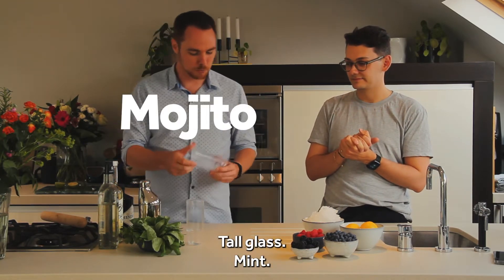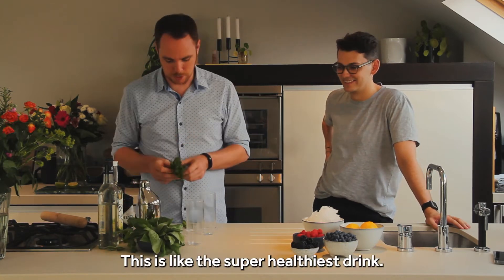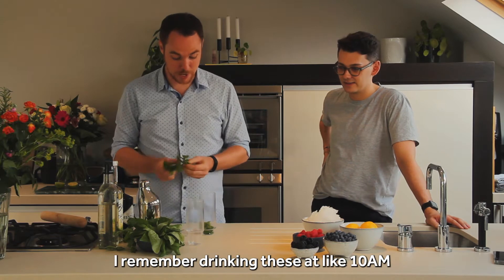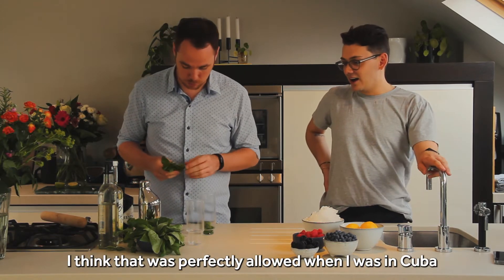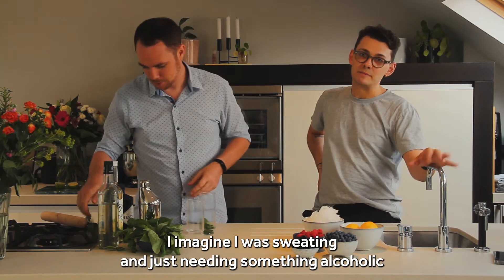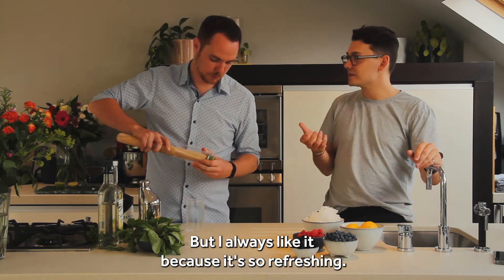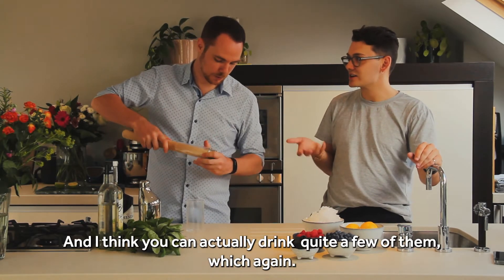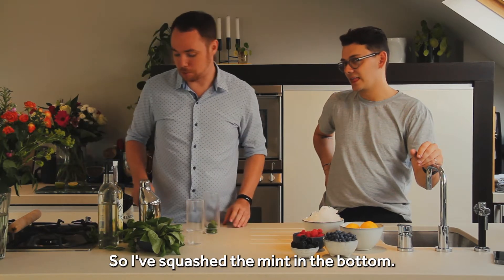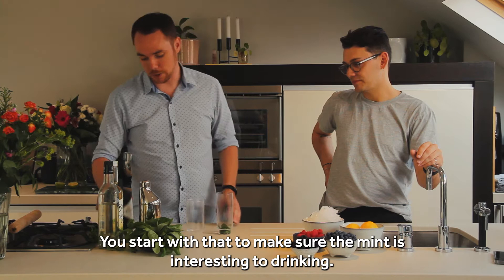So we'll start with mojitos. It's all that mint — it looks like we've got five a day down at the front here. This is like the super healthiest drink you can have. I remember drinking these at like 10am and I think that was perfectly allowed when I was in Cuba once. I can't tell you the last time I had a mojito but I'm assuming it was somewhere on a beach. I've squashed up the mint in the bottom — that's called mulling. You start with that to make sure the mint is all interesting for drinking.